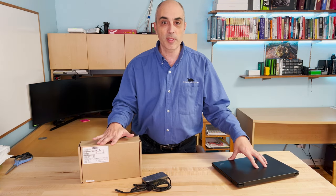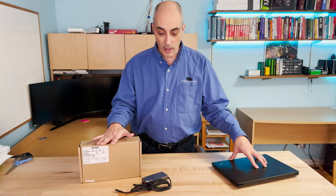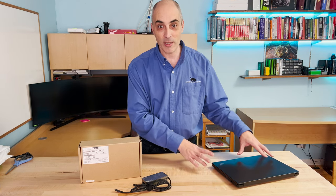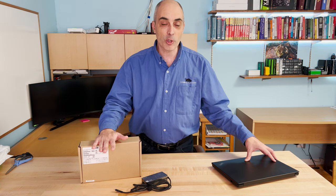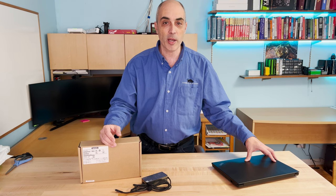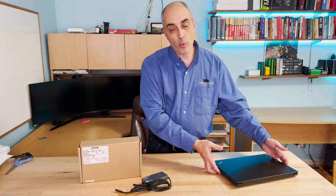The first thing you need to understand when you select a docking station is you need to figure out what kind of wattage your existing computer has. By the way, this Lenovo docking station will work on other brands, not just Lenovo. So if you've got an HP or anything else, it will work as well.